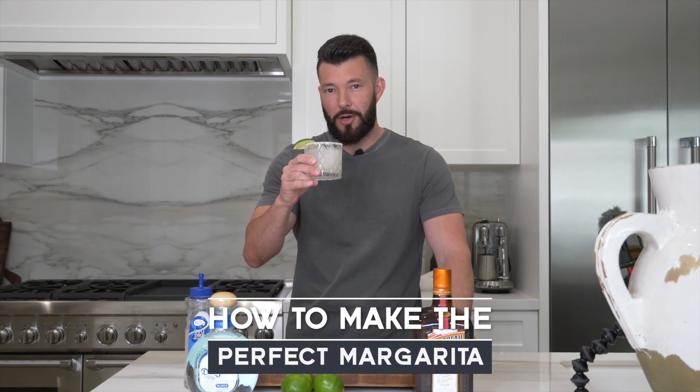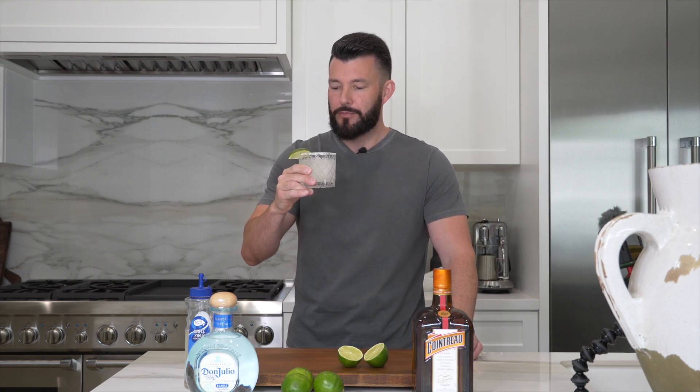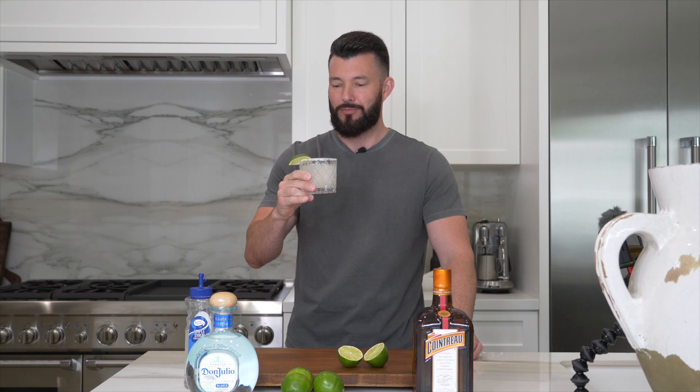Hello and welcome back to my YouTube channel. My name is Jamie Pacheco and in today's video we're going to be making the perfect margarita. With summer approaching, there's nothing better than having a cold beverage on a hot summer day. I'm going to talk about making the perfect margarita and show you how I do it step by step. Let's jump into it.